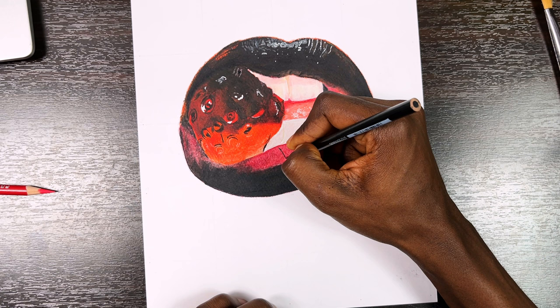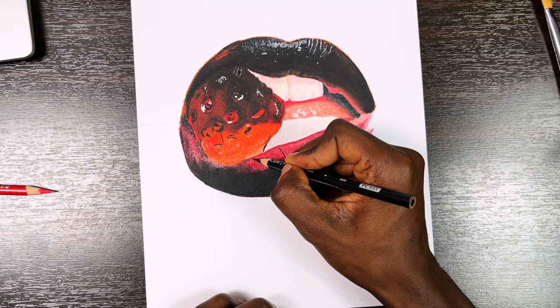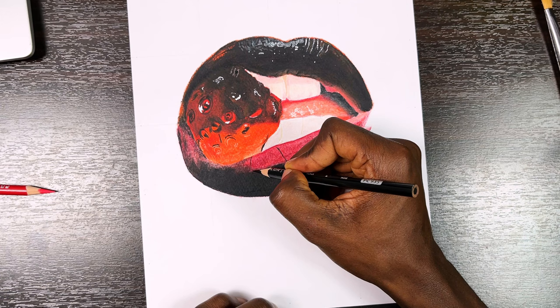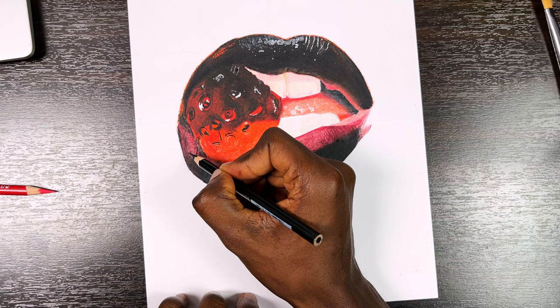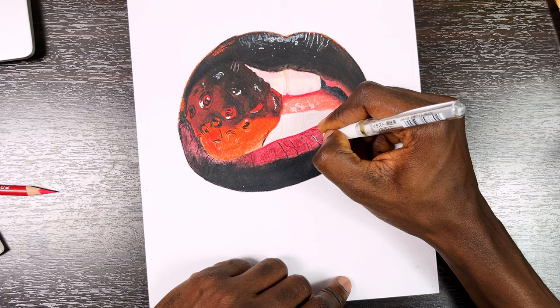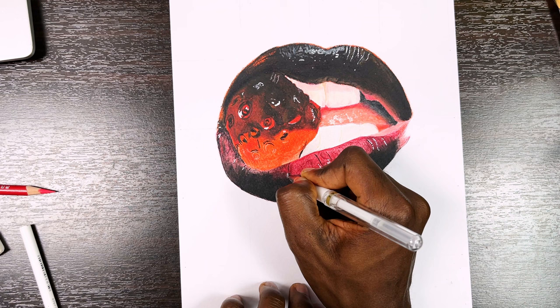Now I'm creating details in the lower lip — here the details are in the form of creases. I look at the positioning of these creases in the reference photo and try to replicate that. You don't need to draw them exactly as you see them in the reference; details follow a particular pattern so you just have to try and replicate the pattern as a whole rather than doing them individually, which can be very difficult. It's like drawing hair — you don't draw them individually, you just look at the general form and replicate it as closely as you can to the reference. I'm also picking up a few highlights on the lower lip.